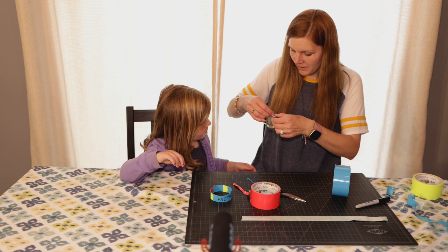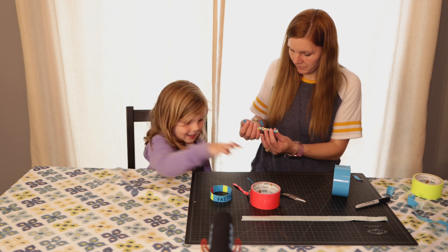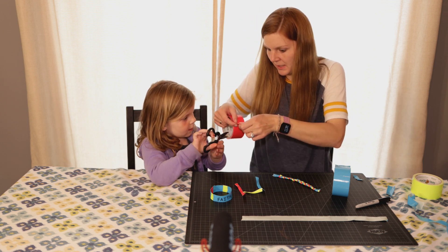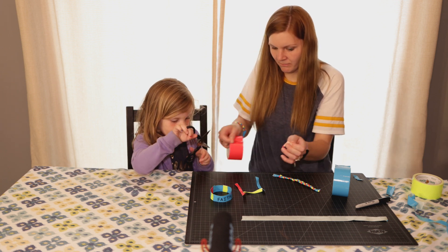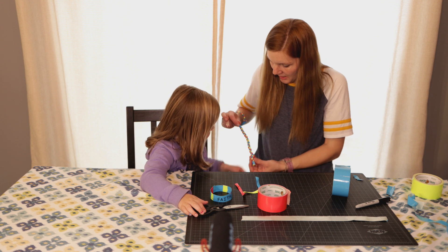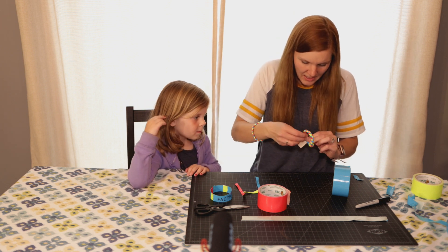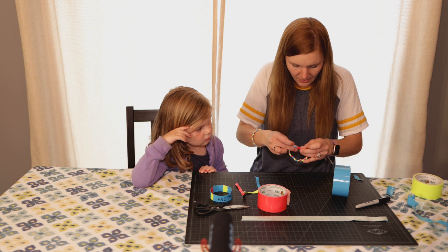And then we're going to put the ends together. What color do you want to use? Pink. Just need a small piece. So let me see your hand — let's see how you need to make it. We're going to wrap the two edges together, and duct tape does stretch some so you can stretch a little bit to get some more movement if you need it.